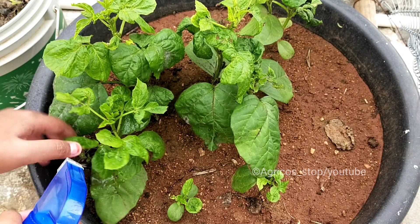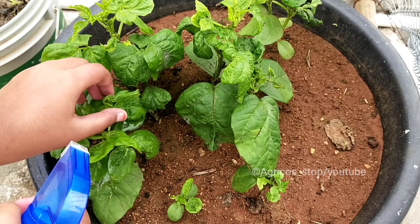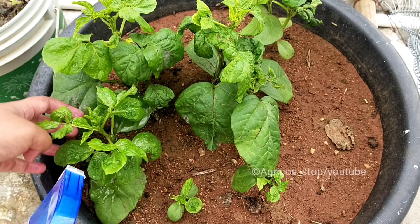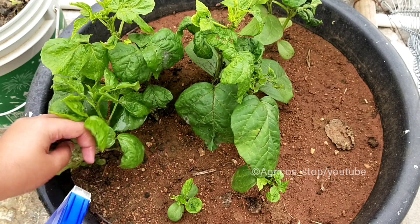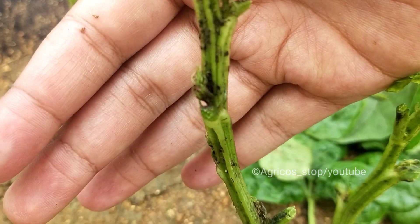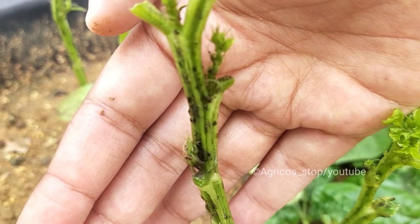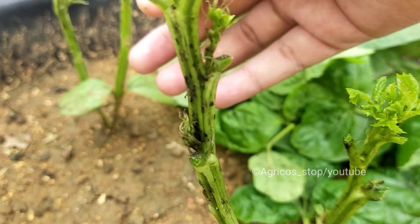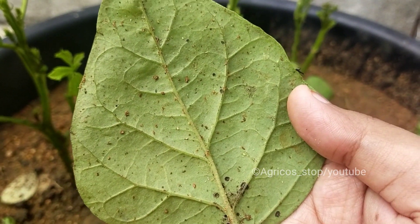These are my cluster bean plants, severely infected by aphids. Make sure you are spraying the liquid everywhere on the plant. Don't hesitate to spray it on flowers, fruits, and seedlings. The next day, I can see aphids on the stem but they are lifeless. I've also pruned the infected leaves so that the plant can invest in healthy new growth.